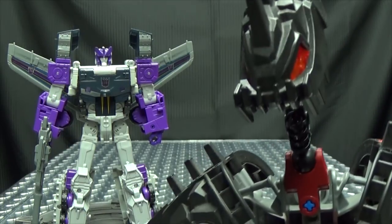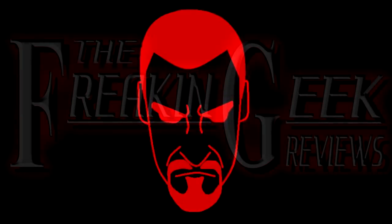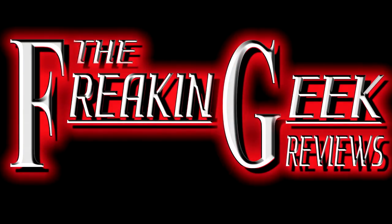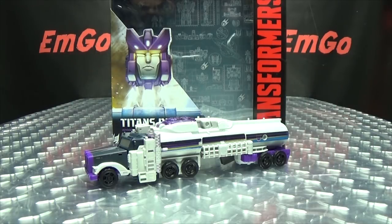He's going to make us atone for our sins. Hey! What's up my peoples? Emgo here, the freaking geek himself, and today we will be reviewing the Transformers Titans Return Voyager Class Octone.